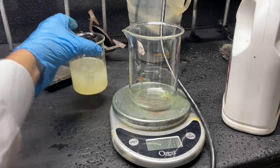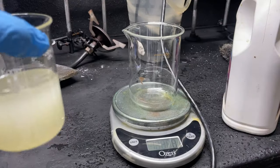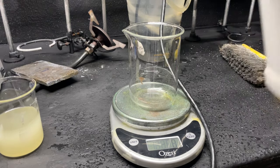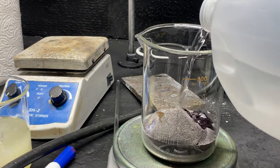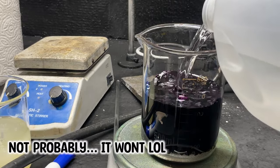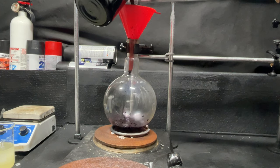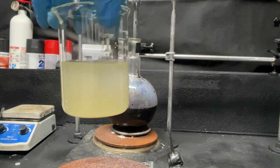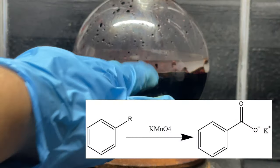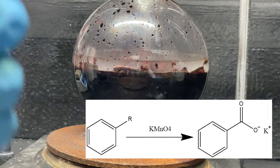Now we must oxidize our aromatic juice into benzoic acid. Based on our weight of this, assuming this is styrene — which is what I based my molar calculations on, since for the most part this is mostly styrene — we're going to need 206 grams of potassium permanganate. At room temperature potassium permanganate is not very soluble, so it's probably not going to fully dissolve, but that is fine. I'm going to pour it into a 1,000 milliliter round bottom flask and add all of our aromatic juice. The solution is already starting to turn a little brown at the layer with the organic, because potassium permanganate is oxidizing our organic layer and is turning into manganese dioxide.